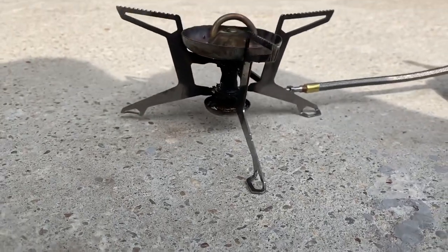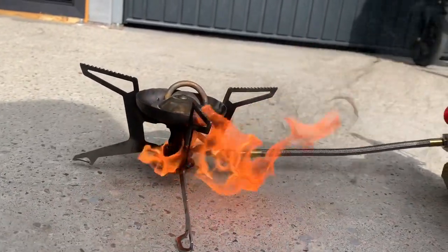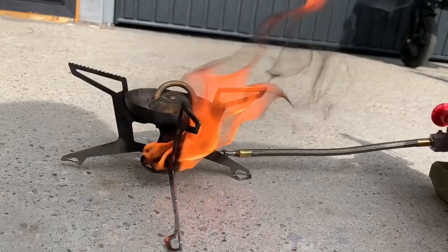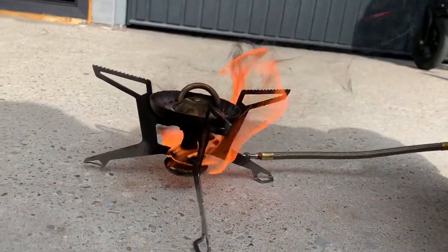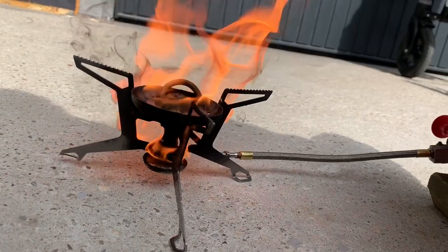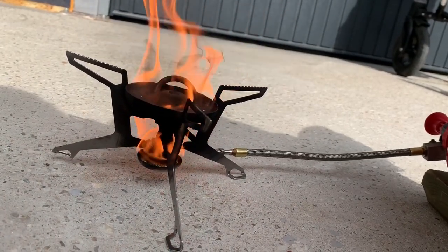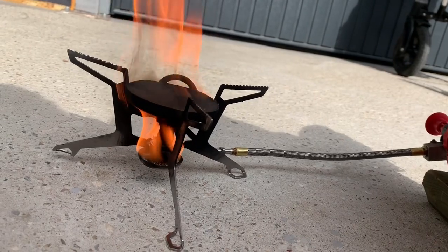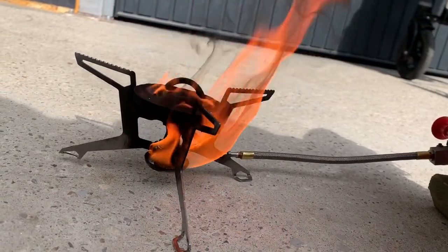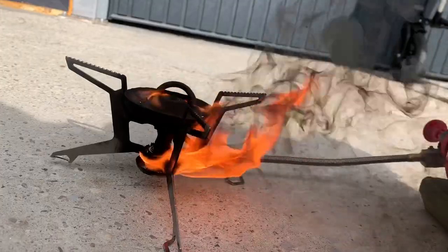Now start the fire, and when the fire is just about to go out, we have to open the valve. Let's allow the stove to prime. The fire is almost going out, so we have to wait a little more. Then open the valve a little bit.